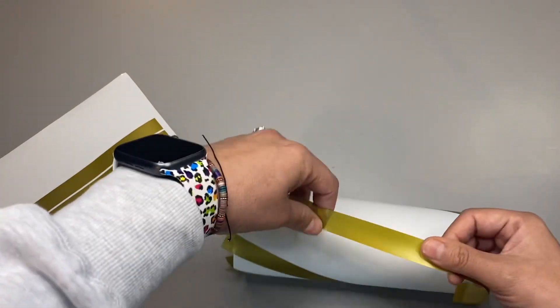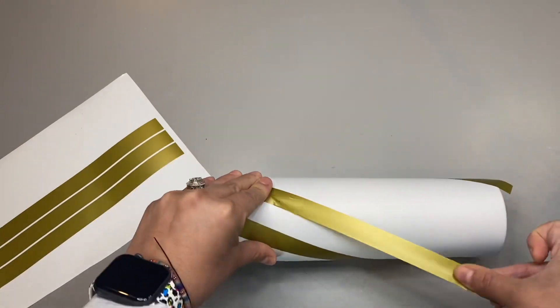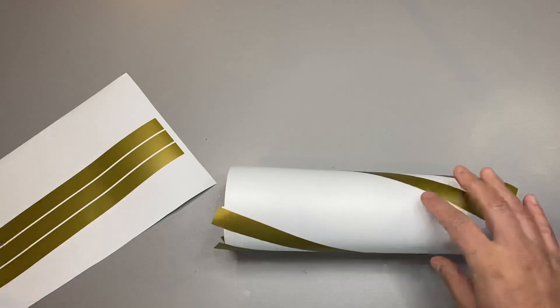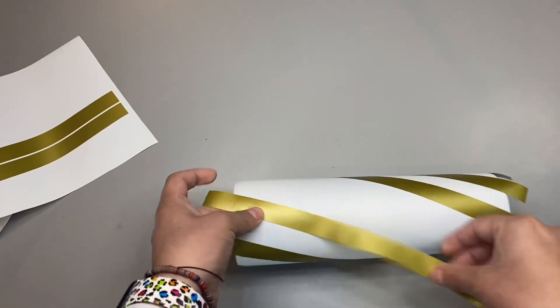I can't wait to show you guys the final product — I'm getting way ahead of myself. Anyway guys, I'm basically going to repeat this process and just kind of maneuver the stripes around a little bit until I get them exactly how I want them. I'm going to let you listen to a little bit of music while I finish applying these stripes.